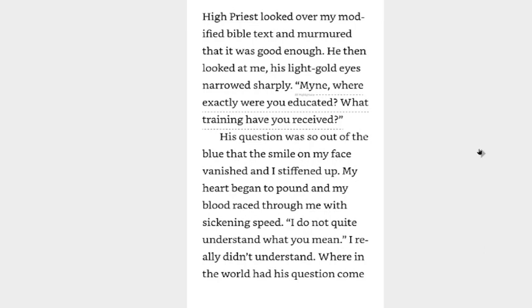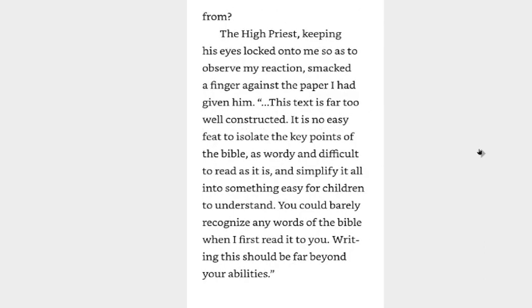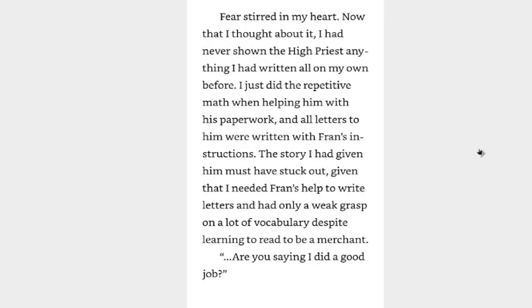They'll have to learn to read eventually if they want to be attendants, and I wouldn't want the employees of the Mine Workshop to be unable to read the books it will soon be recreating. I see, so you speak from the perspective of a merchant. The high priest looked over my modified bible text and murmured that it was good enough. He then looked at me, his light gold eyes narrowed sharply. Mine, where exactly were you educated? What training have you received? His question was so out of the blue that the smile on my face vanished and I stiffened up. My heart began to pound and my blood raced through me with sickening speed. I did not quite understand what you mean.